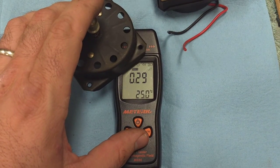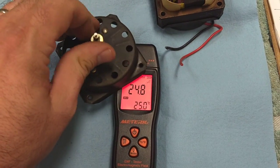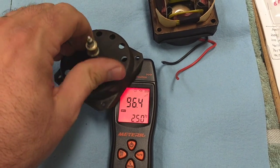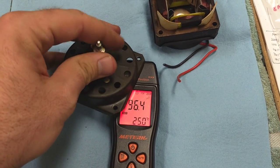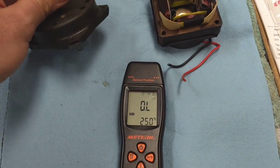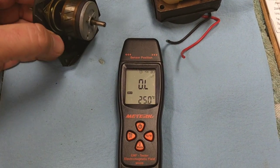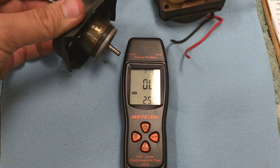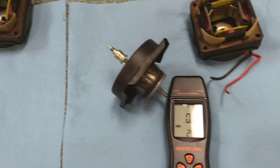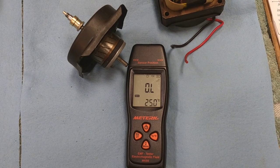All right, I've got it reset. Let's go ahead and do the strong one. Wow, that one jumps up there quite a bit. Let's see what happens when we spin it faster — 141. Okay, so it's out of range now. Let's also see if the electromagnetic field generated by the two field coils is any different.